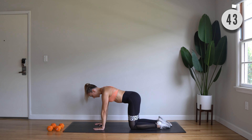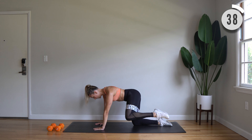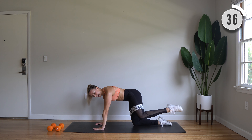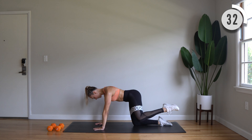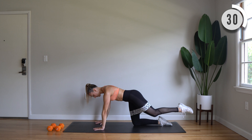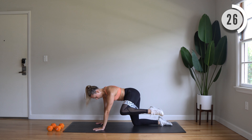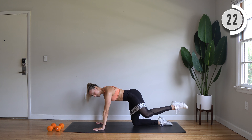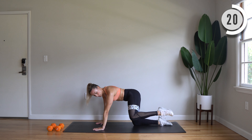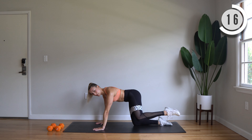Okay, switch sides. Now it should be your right leg crossing behind you in that curtsy lunge. Good. Cross it behind. Here we go. Inhale. Exhale. Good. Front toes should be pointing front here. Shoulders front. Squeeze. Good. Really control it.